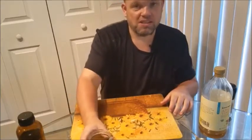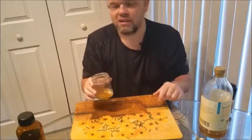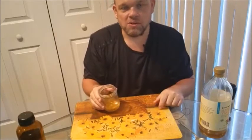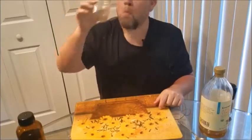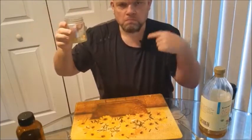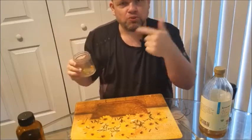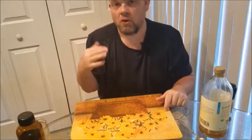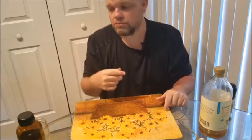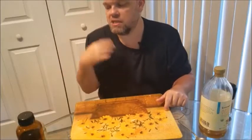Don't get me wrong, it doesn't taste the greatest — but when you know what it's doing for your body and your blood pressure just completely skyrockets down 20 points, you know you're getting huge benefits. I'll let it swirl around my mouth, the liquid around my teeth — the garlic and turmeric are super good for your teeth and gums. After that I gargle with water just to get everything off my teeth and out of my mouth.